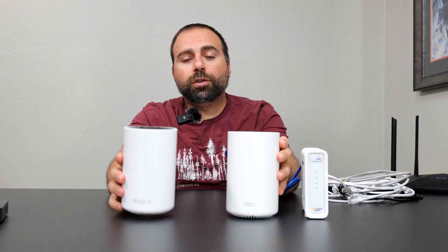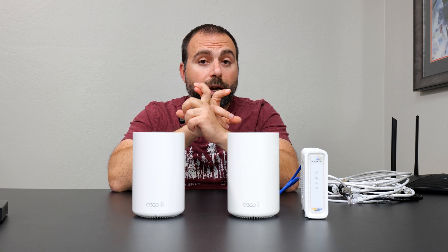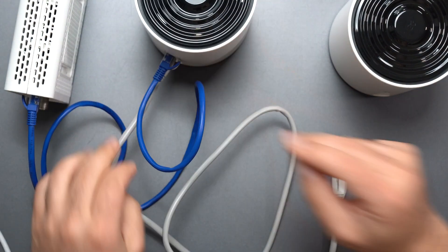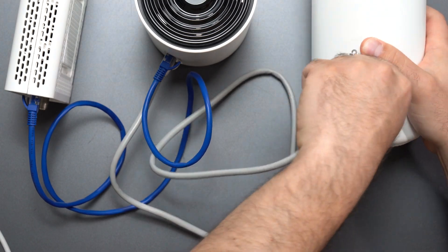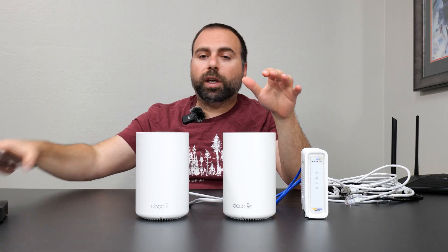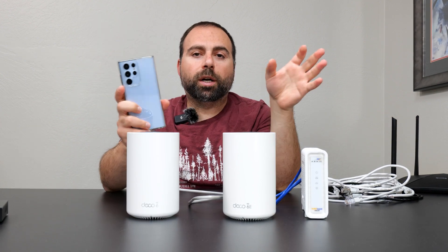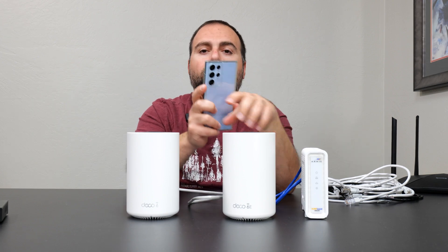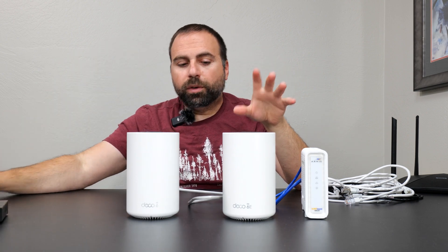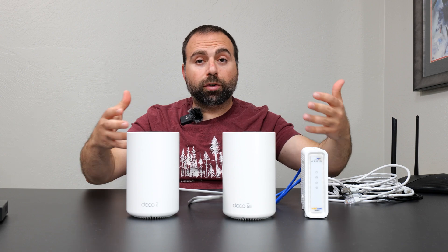There are two ways of connecting the Deco units to each other. One is called wired or Ethernet backhaul, the other is called wireless backhaul. For wired backhaul, go from any one of the remaining ports on the main unit and connect to any one of the three ports on the second unit, and you're done — you've created a wired backhaul network. Your Wi-Fi device will seamlessly switch between whichever unit it's closest to. This gives you the best possible speeds because an Ethernet cable is ensuring that connection.